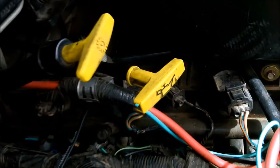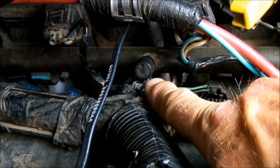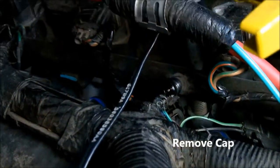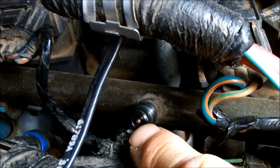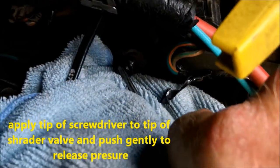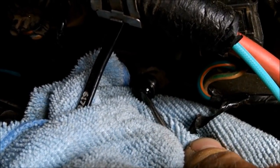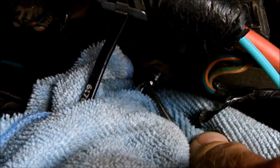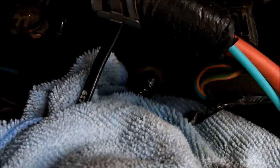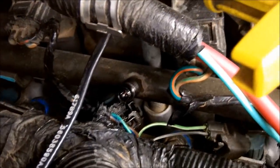Okay, here on the 4.7, on the right side, you can see the fuel rail right here. And this is the Schrader valve cap — right there's your Schrader valve. I'm going to grab a small screwdriver and I'm going to release that pressure there. I placed a rag in here as well just to soak up any fuel. You can see the fuel that's coming out — that was maybe a few tablespoons. Now just replace the cap.